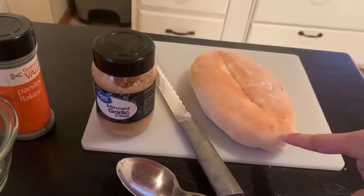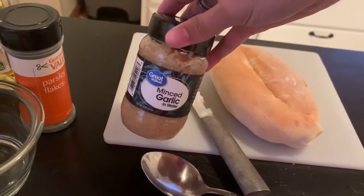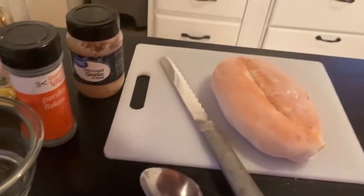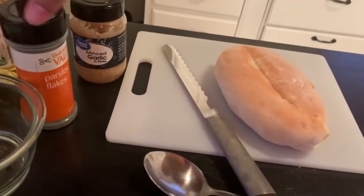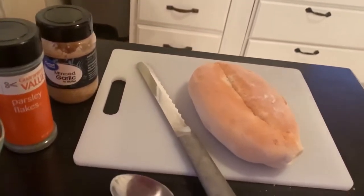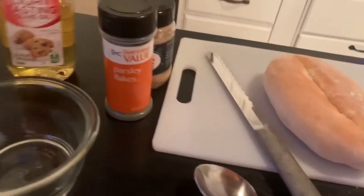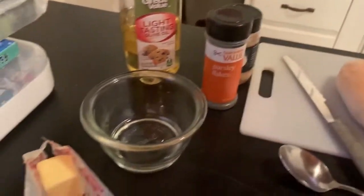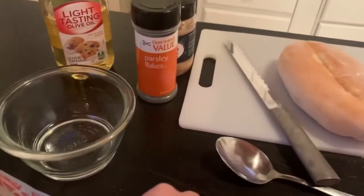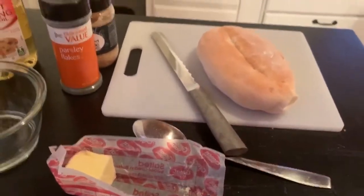For this homemade garlic bread, we're using the fresh bread that Gene purchased at our local bakery. I have some minced garlic here — fresh would be great but I don't have that on hand. Don't mind the loud child in the background! I have some parsley flakes and olive oil.